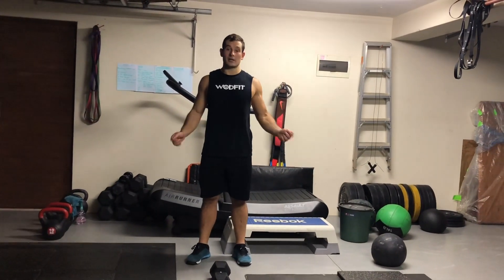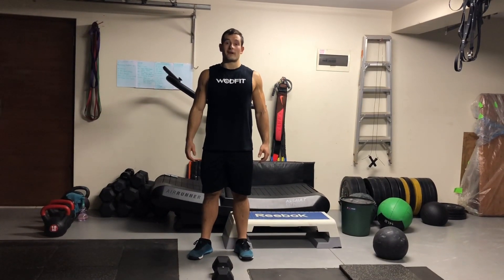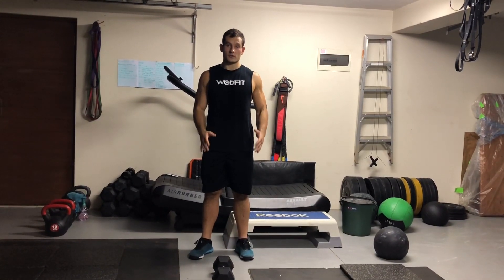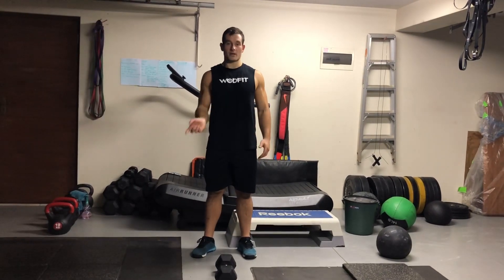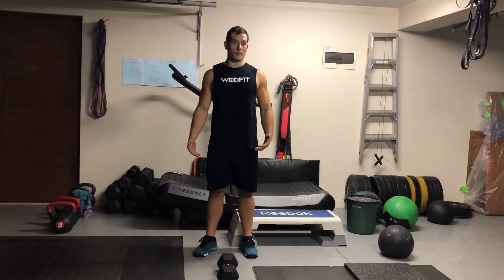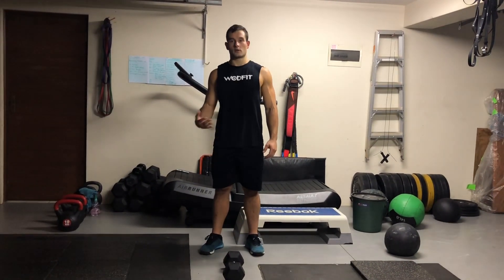Or you're going to do 300 double-unders if you don't have the ability to run even on the shuttles, or 500 singles. That's the cardio piece in the middle. Then you'll do 10 reverse burpees, 20 squat jumps over your object, and then 30 dumbbell swings or kettlebell swings.